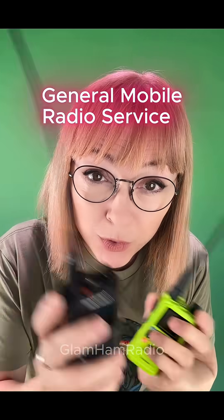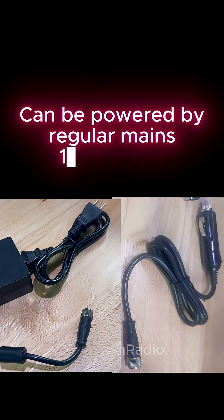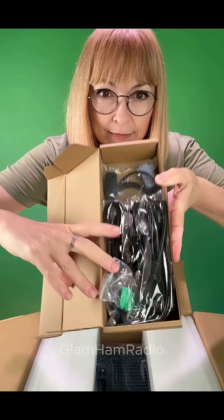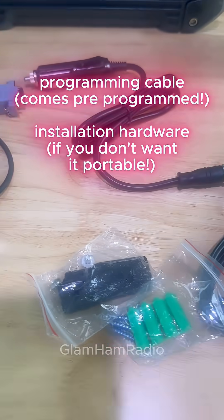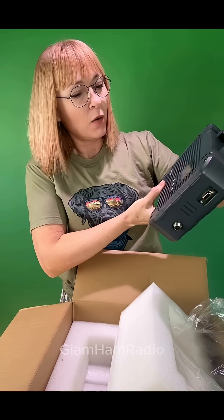Hey GMRS radio users, you are going to want to know what's in this box. This is no chintzy piece of equipment. This is metal, not plastic. What is it? What is the mystery box?